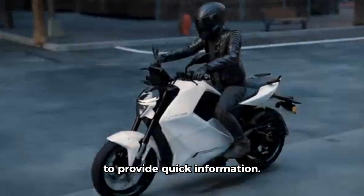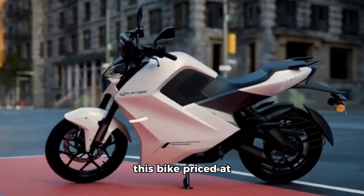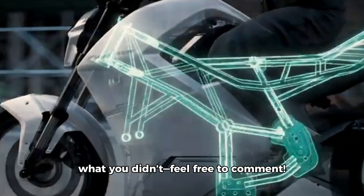I've created this video to provide quick information. Let me know what you think of this bike, priced at around ₹2,40,000 — what you liked and what you didn't. Feel free to comment.